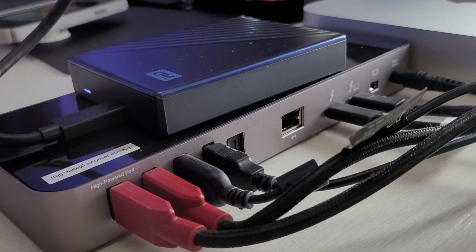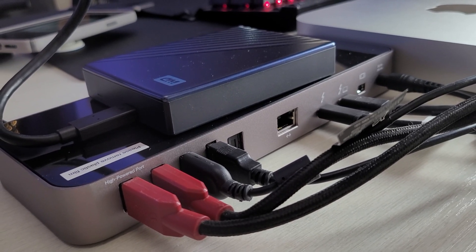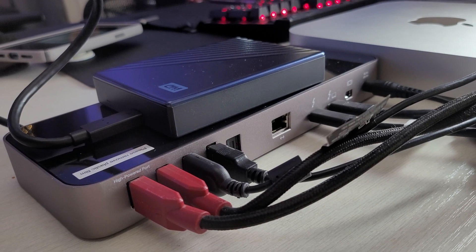I don't really have anything to complain about for the way I use it. I have an external USB drive plugged into it, and you could plug in high-speed USB drives as well and get really good speeds. For me it's very functional and it fits my lifestyle great. If you want to pick one up, it's linked down below. We'll see you guys down the road — peace!